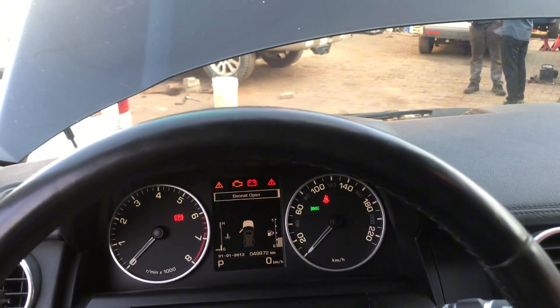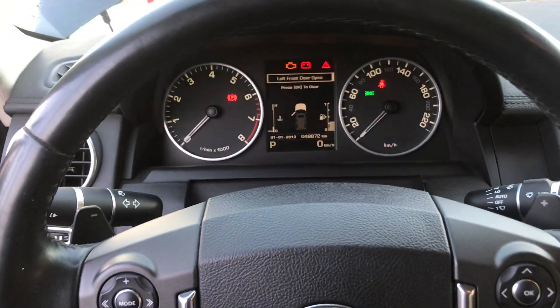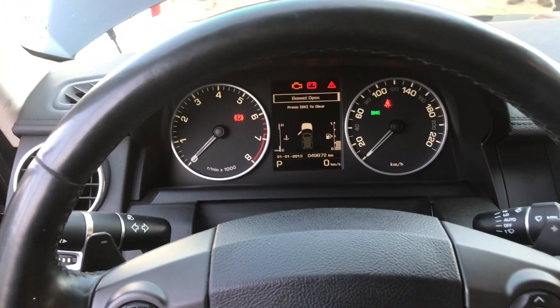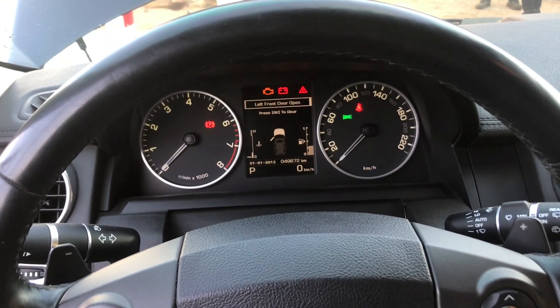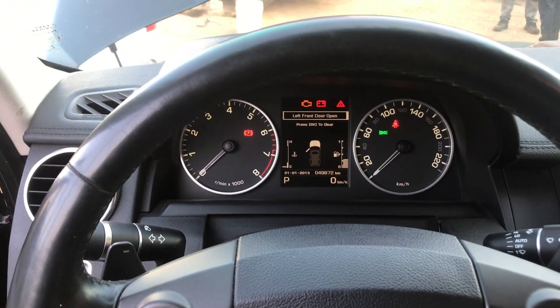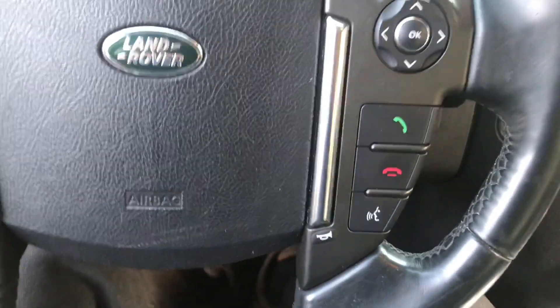You're gonna depress the brake and accelerator pedal completely and hold them for 60 seconds. Don't forget to open your driver door — it's very important. So you depress them for 60 seconds; you can see my foot on the brake and accelerator pedal.